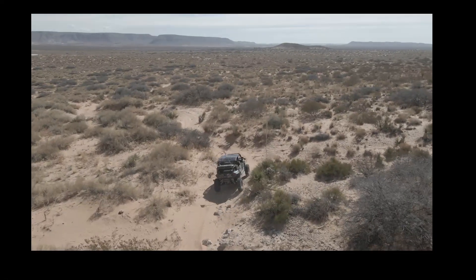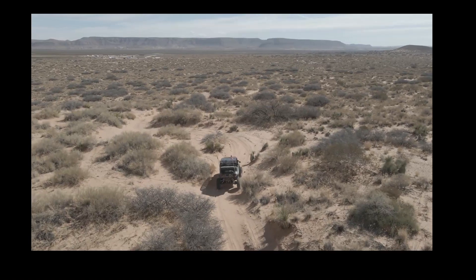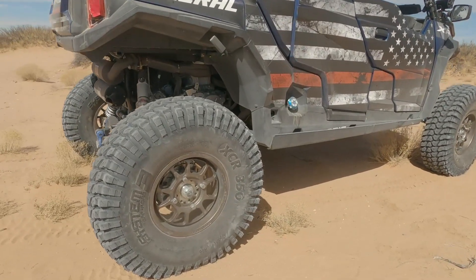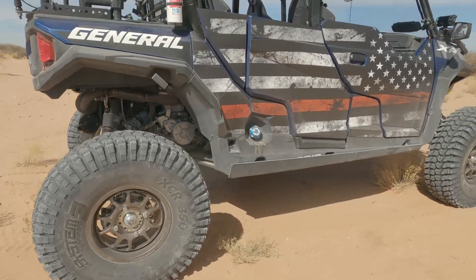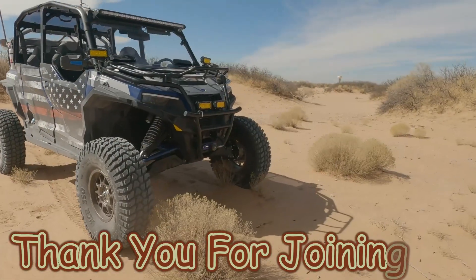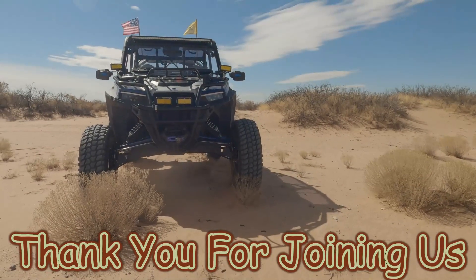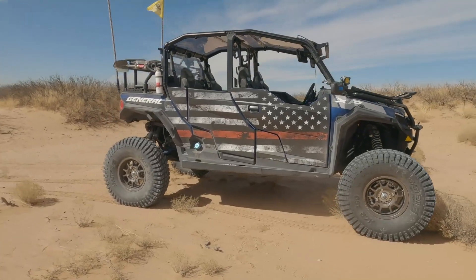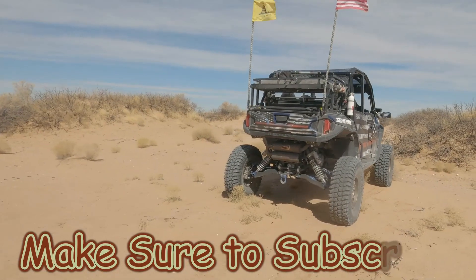Looks like we're going to try to go to the Robledos on Sunday, and we ought to get into some rocks and really get a chance to see what the best tire pressure is going to be. I really don't like having to air down just to do some things and then air back up — I want to find a good all-around tire pressure. So far I'm really liking these 35s and the portals and the mods I've made to this date. We'll see you in a few days, and thanks for joining us.